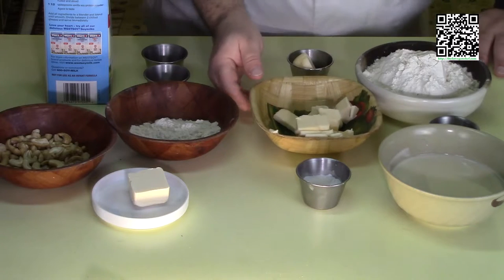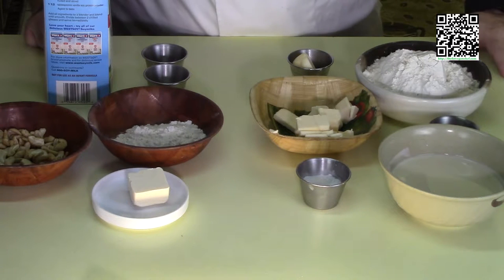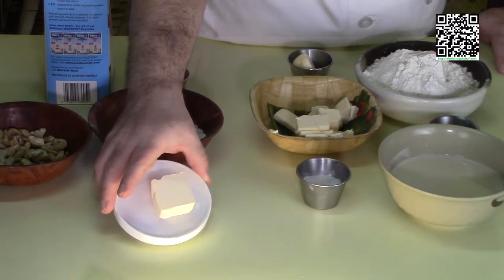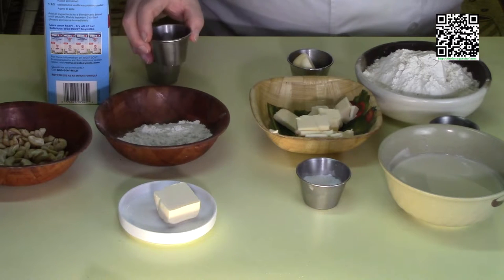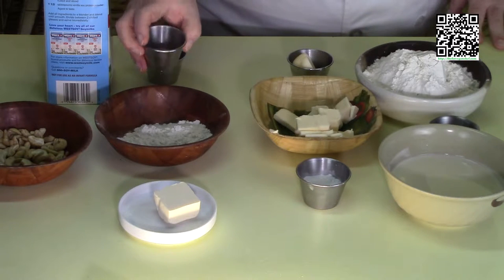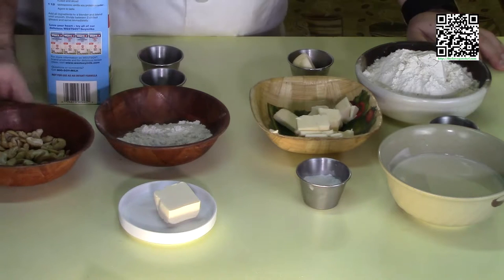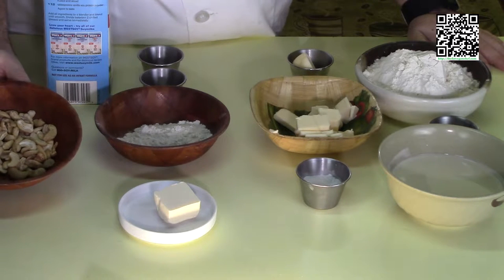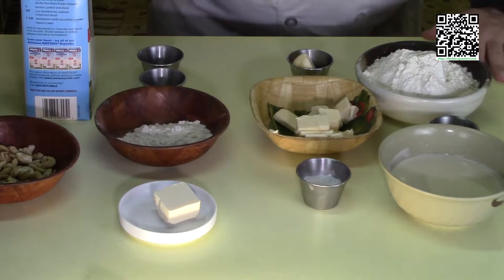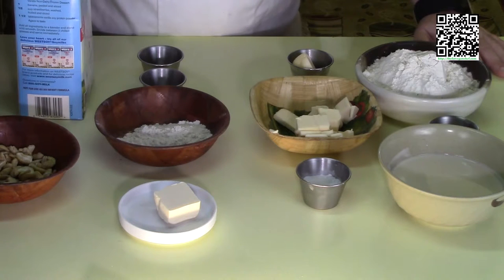For the gravy, you'll need one pound of the vegan seitan sausage we're going to make, a couple tablespoons of butter or Earth Balance, one third cup of flour, one half teaspoon of sea salt, one and a half teaspoons of freshly ground black pepper, half a teaspoon of grains of paradise, a quarter teaspoon of finely minced sage, an eighth teaspoon of minced thyme, one quarter cup of cashews soaked for 20 minutes and drained, and three to four cups of unsweetened unflavored soy milk — the amount depending on how thick you want the gravy.